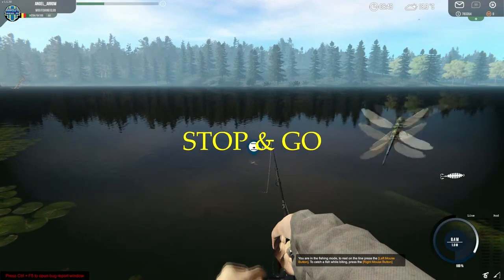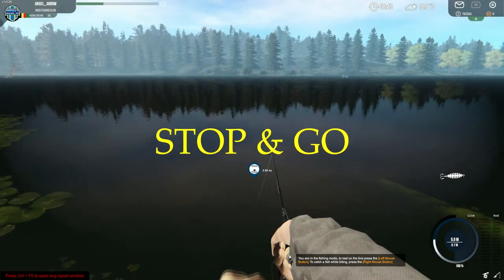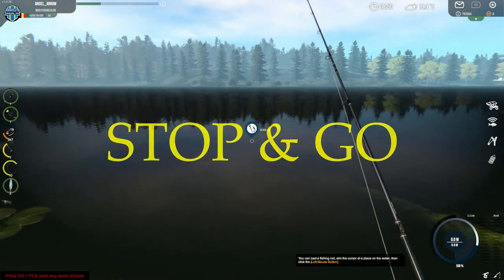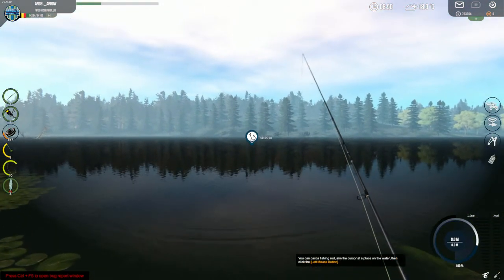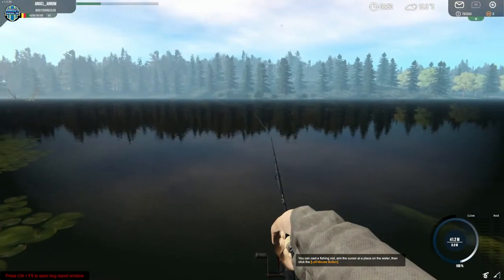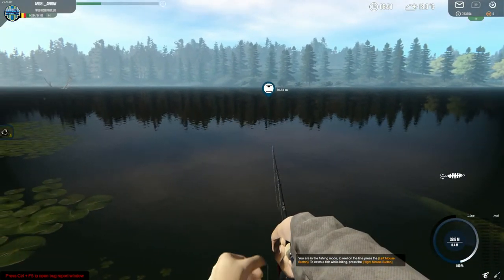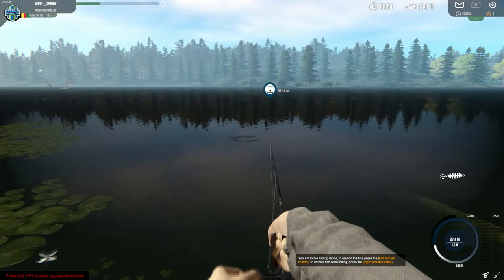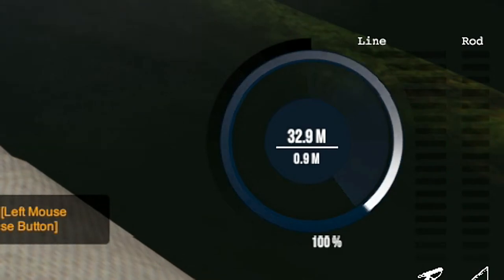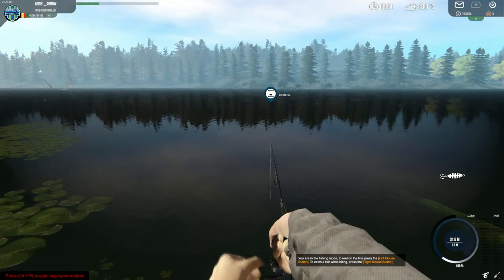I'm using the stop-and-go technique here, as you can see. That's the only way to keep your lure somewhere in the middle. I'm doing this a second time, playing a little bit with the speed of my reel. If I put it too slow and use the continuous and slow technique, then the lure sinks to the bottom.